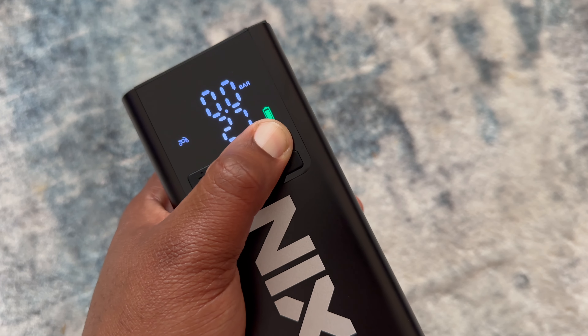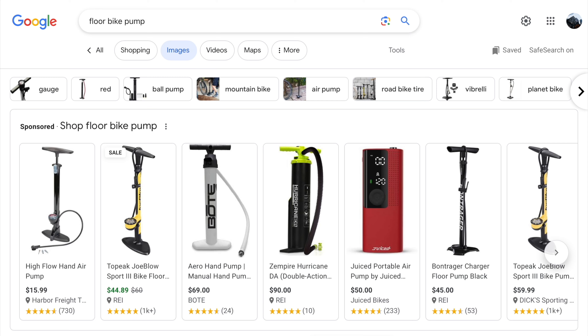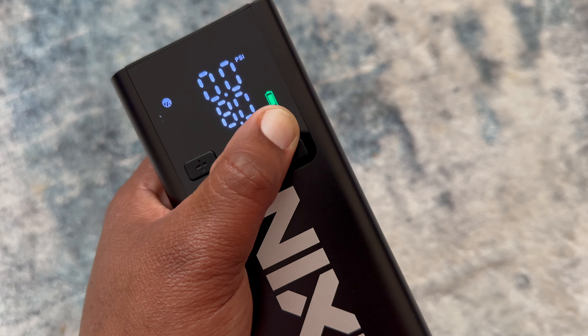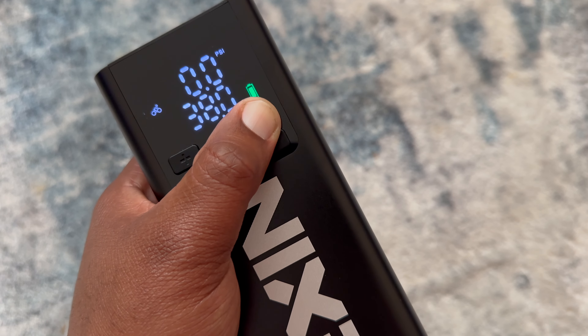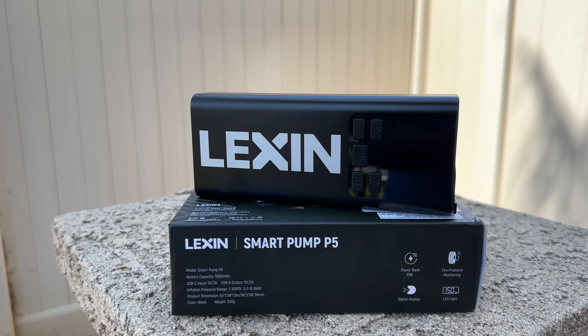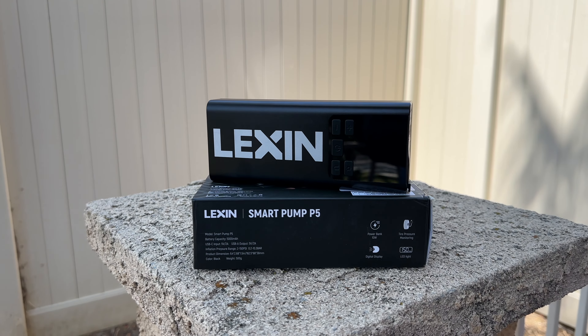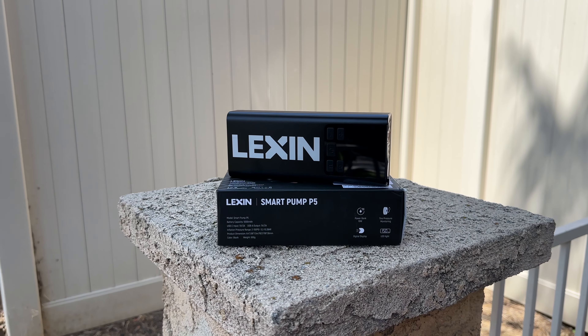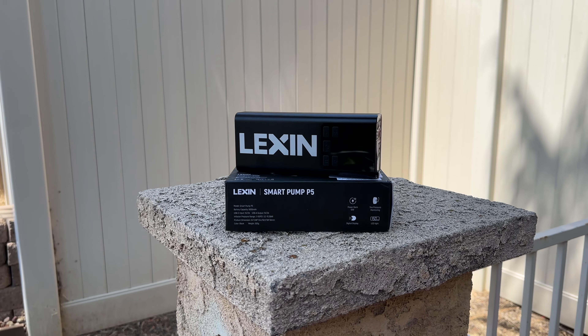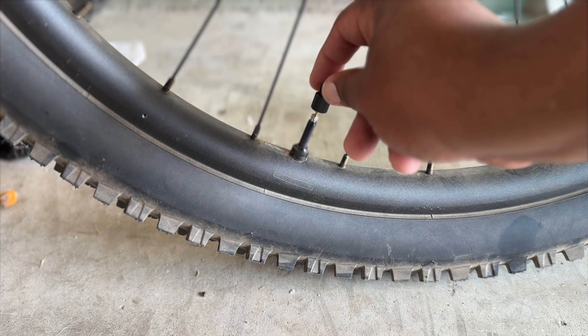A good bike floor pump can easily sell for $20 to $50 depending on the quality, and it will only read PSI — not all three measurements like the Lexan. But let's be honest, even if you bought a floor pump for cheap, are you really going to carry it in your backpack while you ride motorcycles? No, of course not. So why spend upwards of $100 for only two devices — a floor pump and a battery pack — when you can get three in one device: a pump, a battery pack, and a flashlight, with multiple uses, and you can carry it with you?